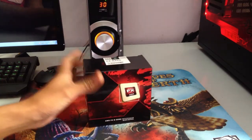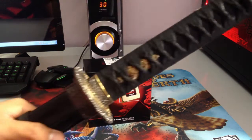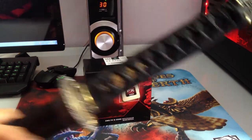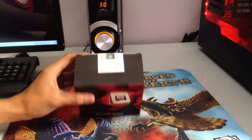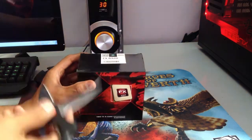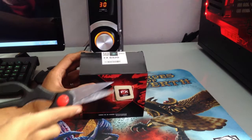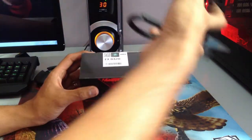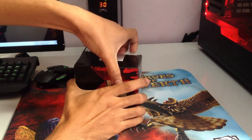I still haven't found my unboxing knife. I'm thinking of using this — no, just kidding, that's for decoration only. I still only have the scissors; I still haven't found the proper knife yet.